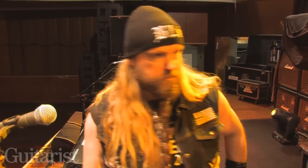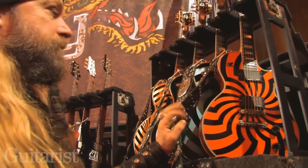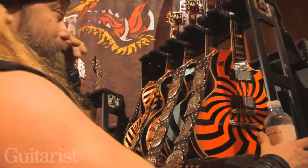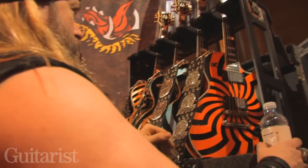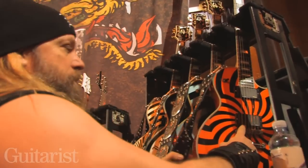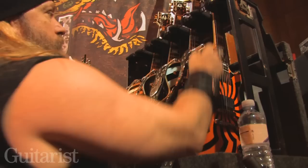Gibson and Epiphone — and EV speakers. On this tour I brought out four of my Pauls. Zakk Wylde model guitars. Just a Les Paul Custom with the EMG pickups in there.